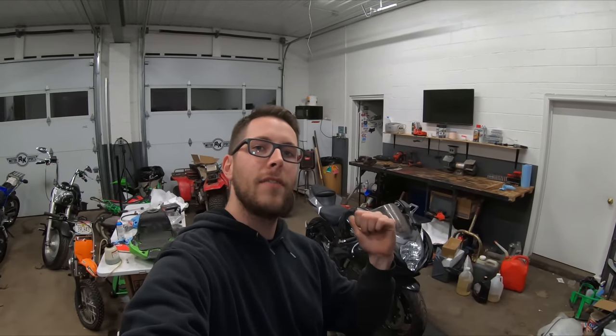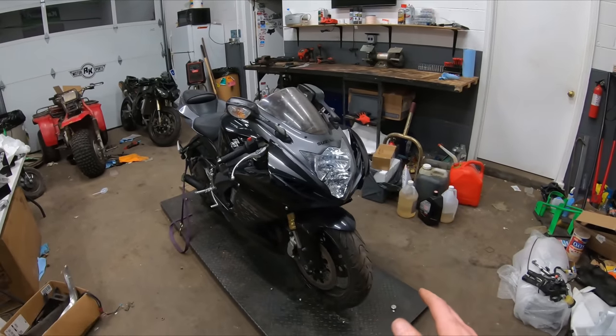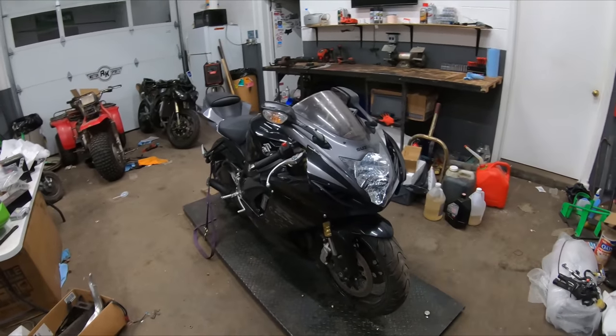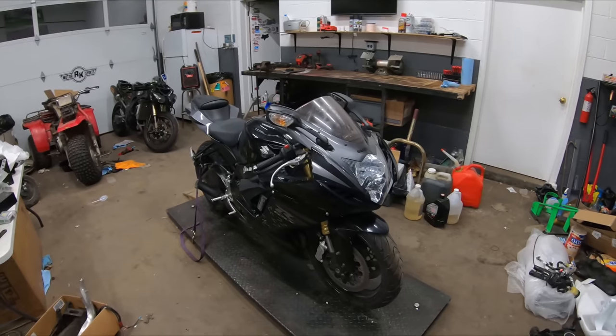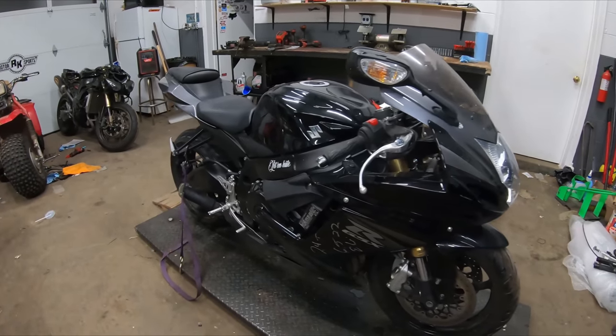Welcome back to the channel. Rob here with RK Motorsports, and today we are going to be restoring a salvage 2013 GSXR 750. Before we get too far ahead into this video, I'll say this will be a complete restoration from start to finish of this bike, so feel free to hit that like button below, kick back, relax, and watch this whole bike transform right before your eyes.